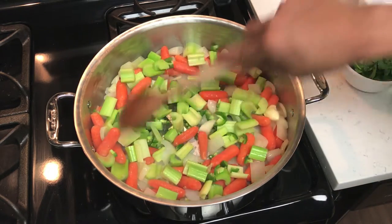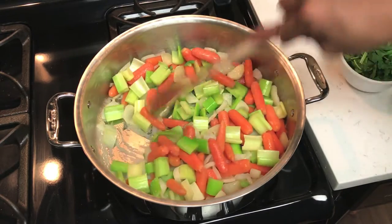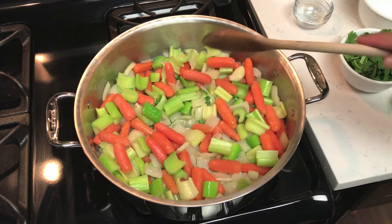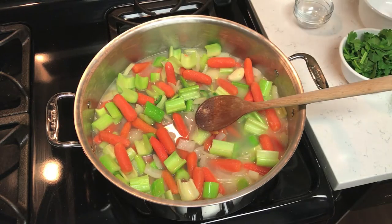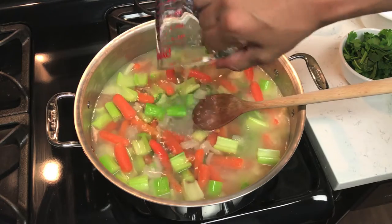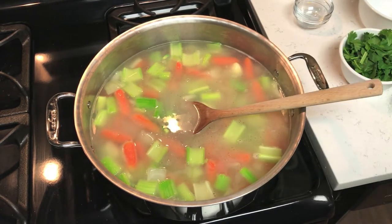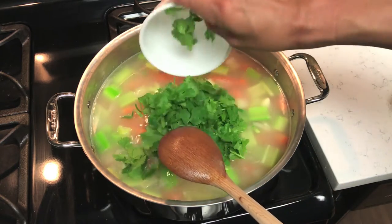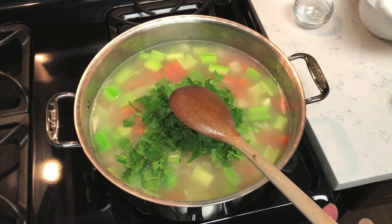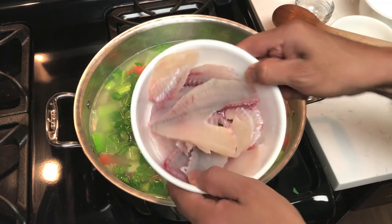Let that soften up just a little bit. Now that everything is soft, we're going to go ahead and add four cups of water — this is a two-cup measure, so two fills equals four total. Now let's go ahead and add the cilantro, stir that around, and then we'll add all the fish bones.